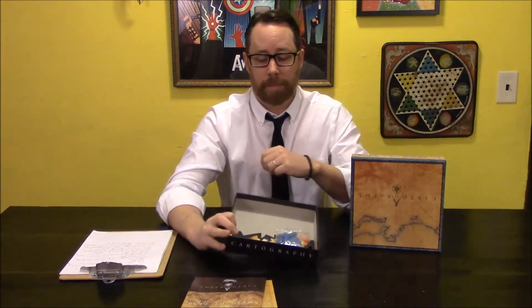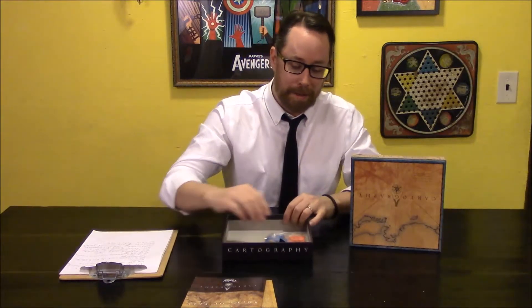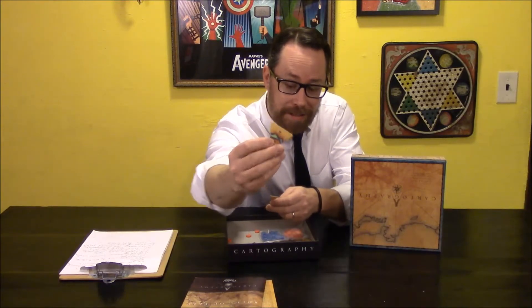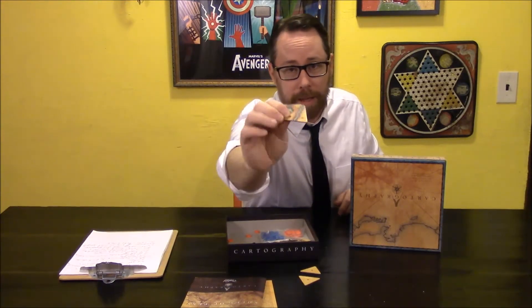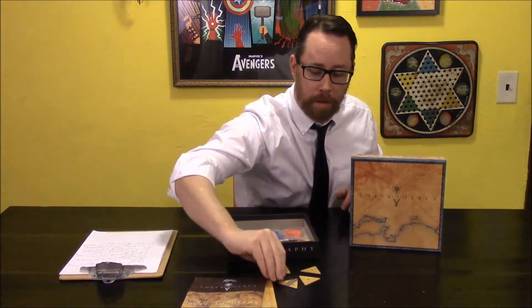When I originally unboxed it, everything was in the punch boards and there was a divider and it looked gorgeous. Now, thanks to me, it just looks like a pile of stuff — I didn't even put it all away properly from the last video. Look at the tiles. Gorgeous design, gorgeous design. Look at that. There's some river — look at that river. And if you can't see this well enough, go ahead and look up Cartography the board game and check out the close-ups on the Kickstarter site.